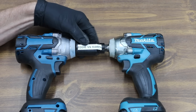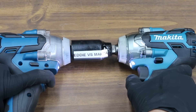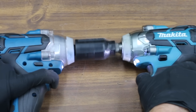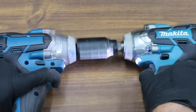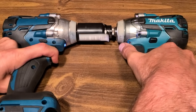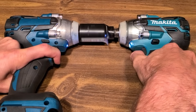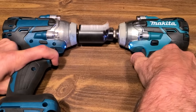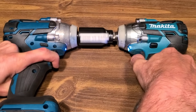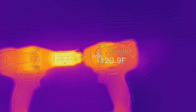Next is an arm wrestling showdown between Cousin Eddie and Makita with both batteries fully charged. To make it fair given Cousin Eddie's trigger lag, Cousin Eddie was started first. The Makita stopped and then overpowered Cousin Eddie — in slow motion you can see Cousin Eddie pick up speed and then come to a sudden stop when the Makita kicks into action. After several matches, the temperature of the Makita was only about four degrees cooler than Cousin Eddie.